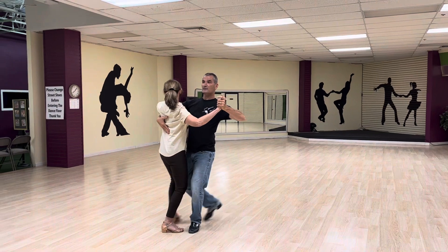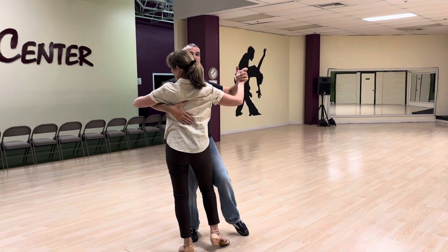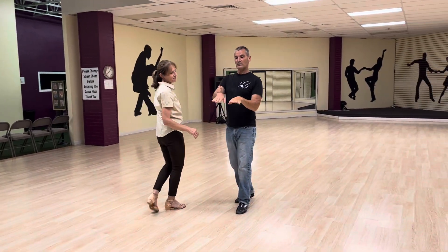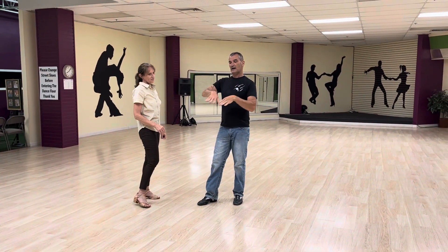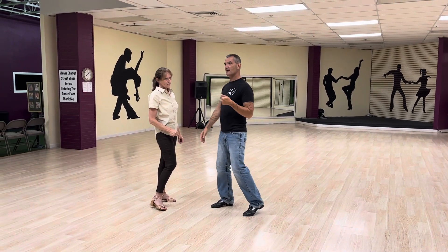So we have slow, slow, quick, quick, slow. And the reason why — when we're using those feet that way — it actually creates that leftward curve which is very characteristic of the tango.